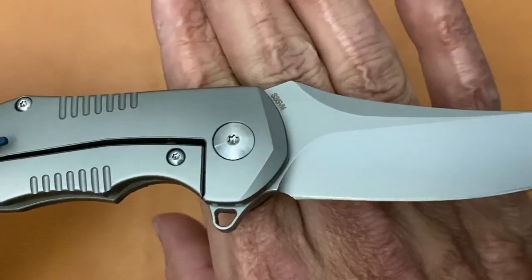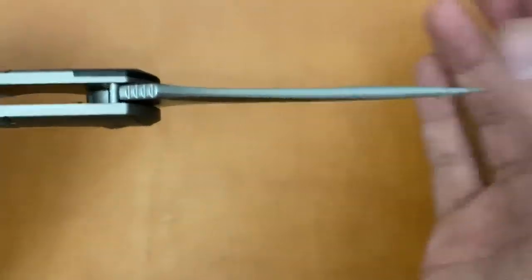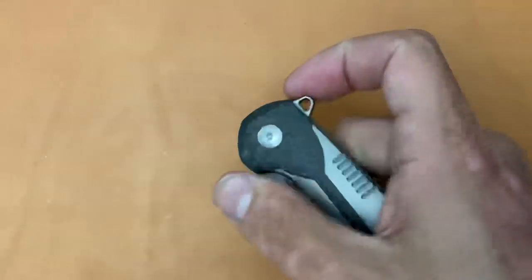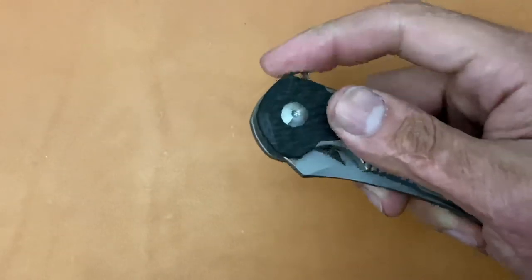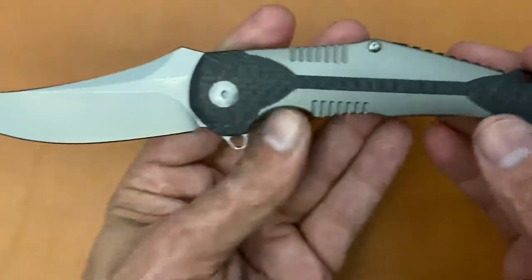And milling on this side as well. Here's the blade steel right there. Beautiful crowning on this — love that. Nice accessible lock bar. This has been a joy. Nice snappy action, riding on bearings. And you can also see there are pockets milled out on this guy as well.